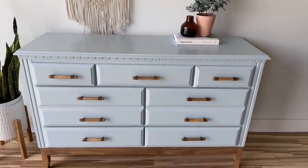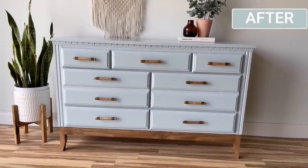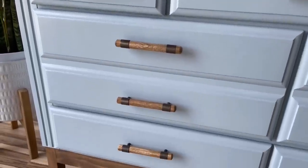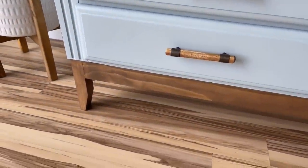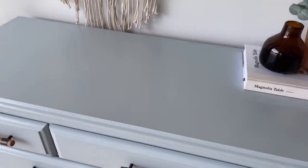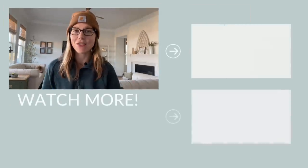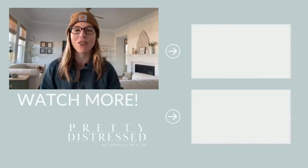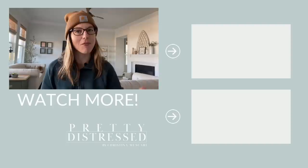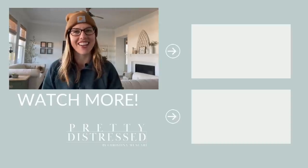Oh my gosh — I hope you're still with me! This was a lot of work on a really cheap piece, but I love the way it turned out. I got to use a new paint, new brushes, hardware I'd been wanting to use forever, and I got to practice building another base. I'm still learning and growing, but I really love how this piece turned out. I wish it hadn't taken two weeks, but you've gotta learn. Thanks for joining me — I'll be back next week with another project. See you next time!